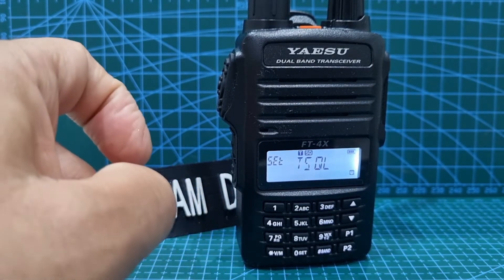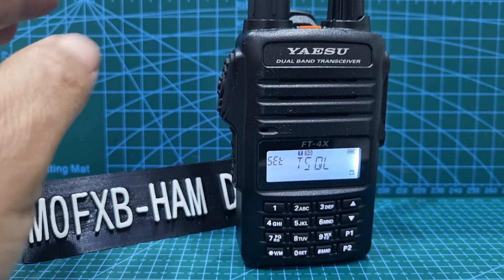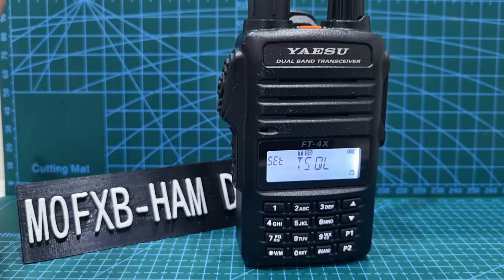What's the difference? Well, when tone squelch is on, nothing will get through unless it's carrying that CTCSS tone. With just tone, it will open up the repeater and then let everything else through.